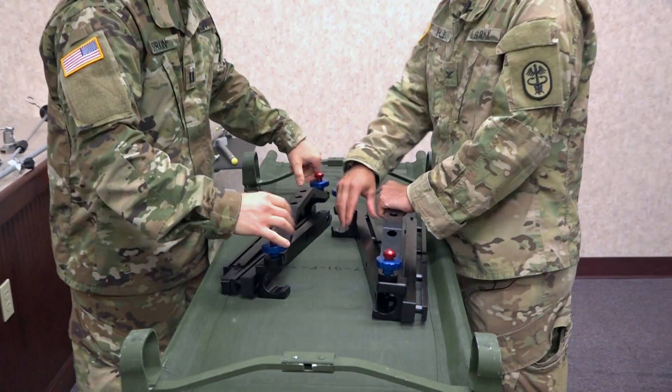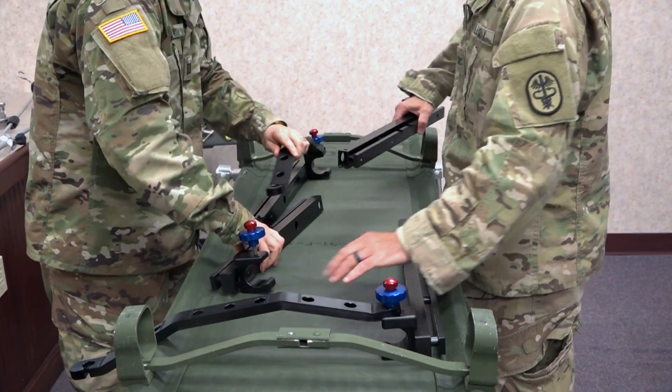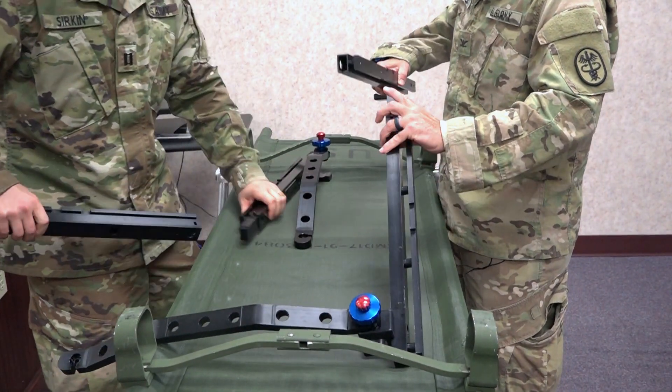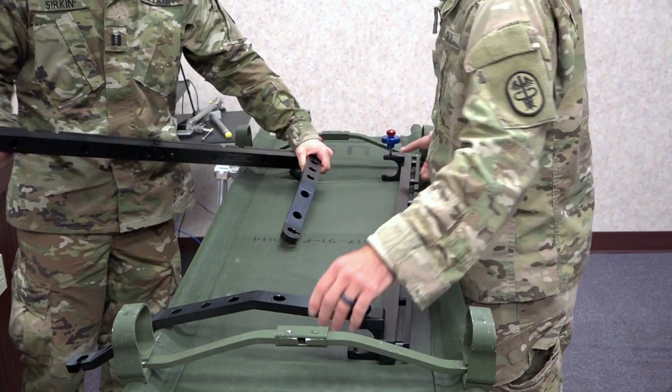First thing you're going to do is loosen the blue, and that's going to bring this assembly apart like that. Then we're going to put this male end into this female end until it clicks — just like such.